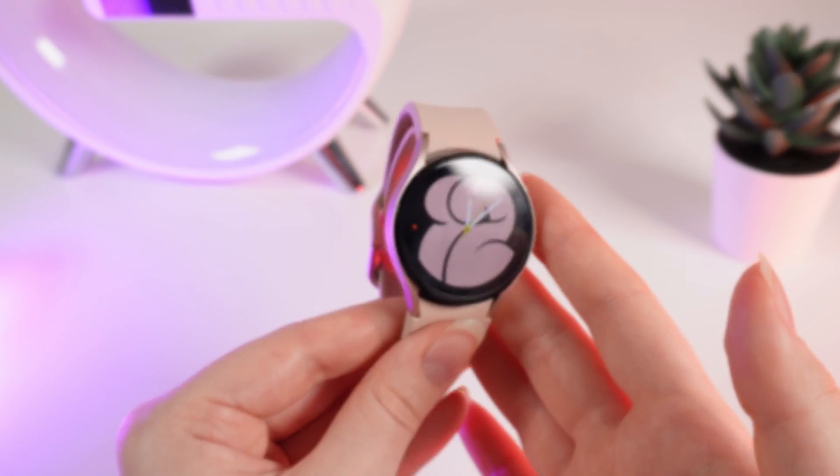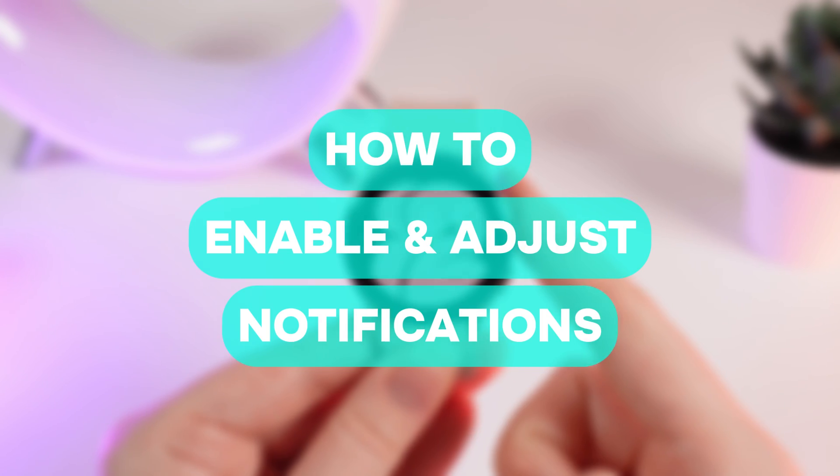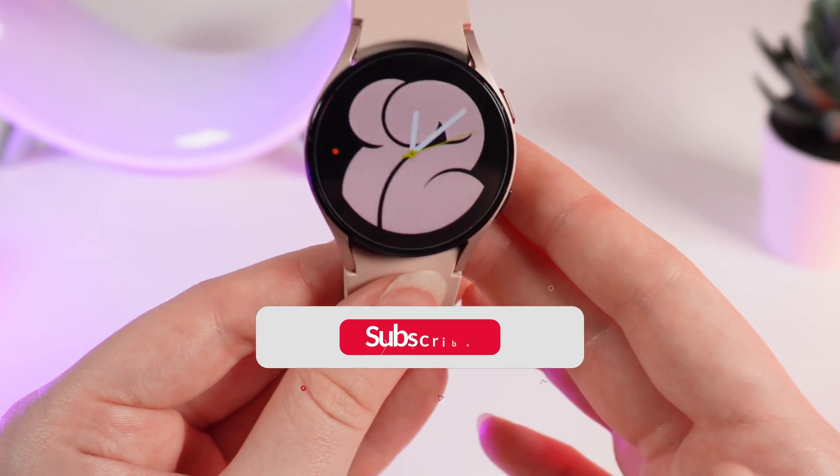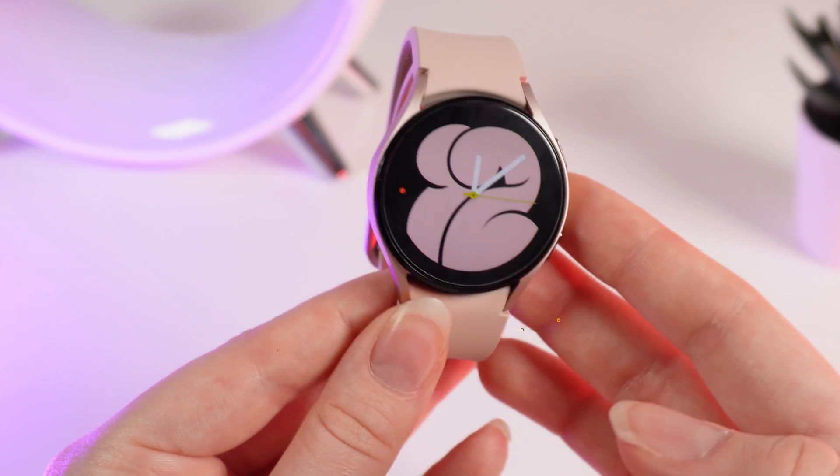Hello guys, and in today's video I will show you how to enable and manage notifications on your Samsung Galaxy Watch 4. Let's get started, but firstly, don't forget to follow to see more useful content.